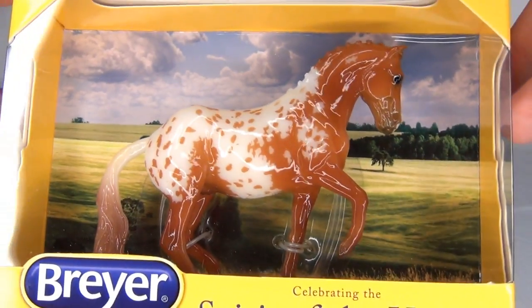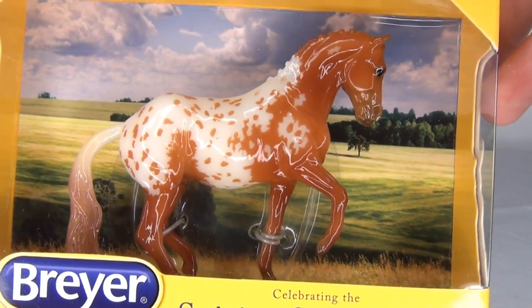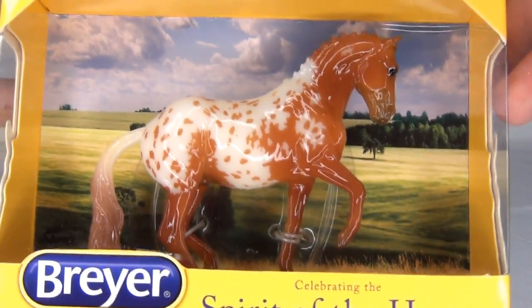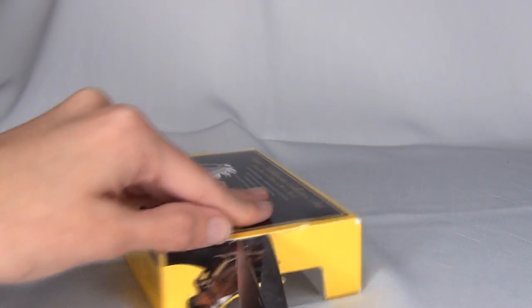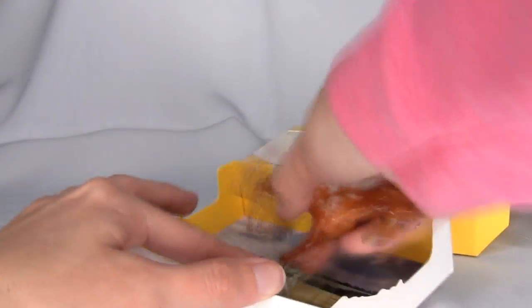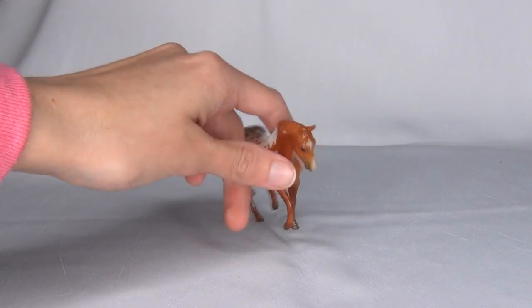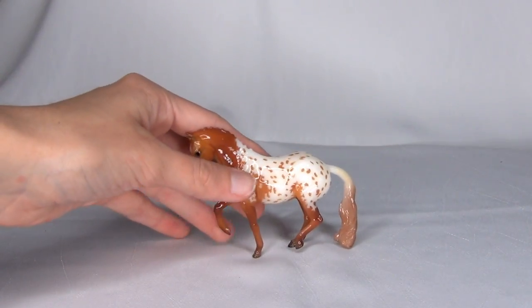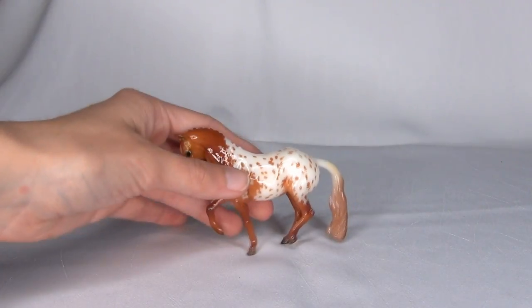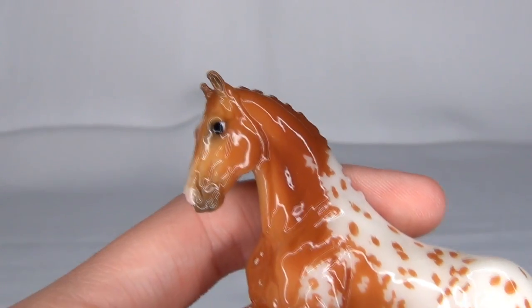It looks like I actually got a really nice version of Aiden. From what I can tell, his markings look really nice and he doesn't seem to have any major flaws. But let's actually open him up out of the box and get a better look at him. So here he is out of his box — he is really cute. I actually think I am liking him a lot more than I thought I would. He's having a little trouble standing, but he is just really cute. Let's go in for a close-up look.